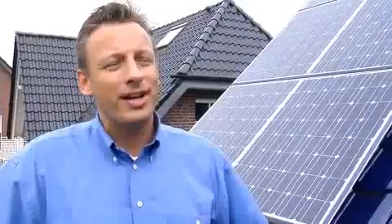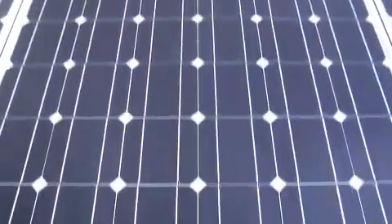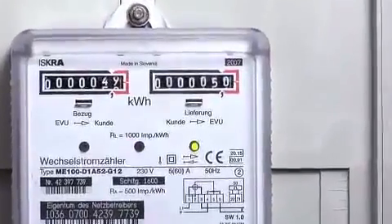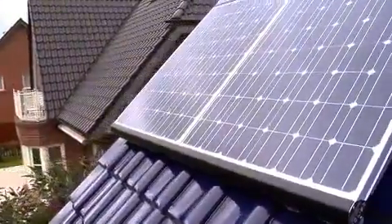We don't directly use the electricity which we generate with the photovoltaic system, but instead it's received by the utility company and paid for accordingly. Right now, with this photovoltaic system, we receive a remuneration of almost 47 cents per kilowatt hour, and that's legally guaranteed for a period of 20 years.